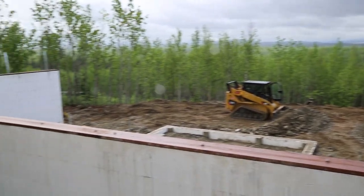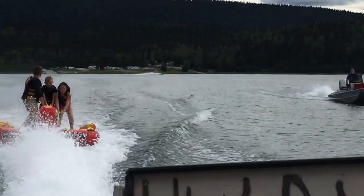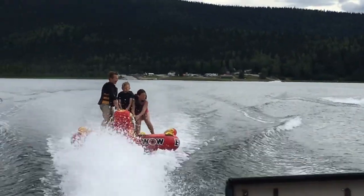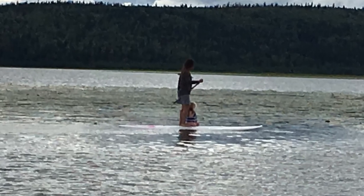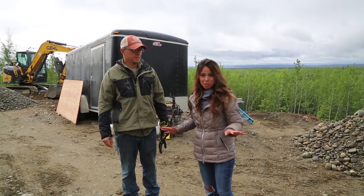The ICF blocks are poured. You can't work on it for a day or two, so I grabbed the kids and the wife and tried to do something fun. We thought we'd give you guys a little tour of the work we've got up to this point.